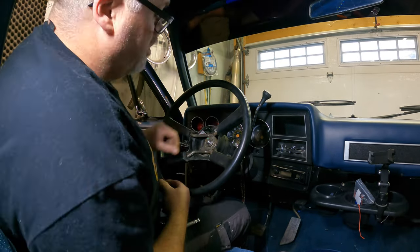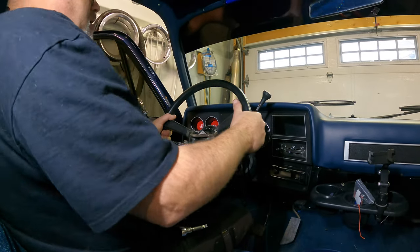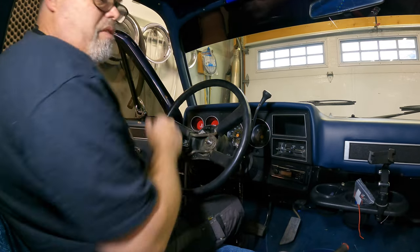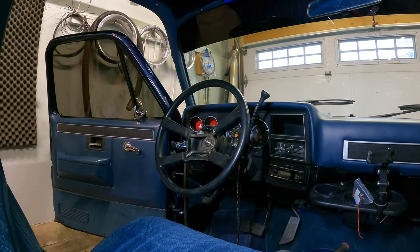That steering wheel wasn't coming off, let me tell you what. I don't know if we can wiggle this off or not — probably not. No, we're going to need a puller. So let me go grab my puller now. If you don't have a puller, you might want to get a puller. Pretty sure I might even have a steering wheel puller.